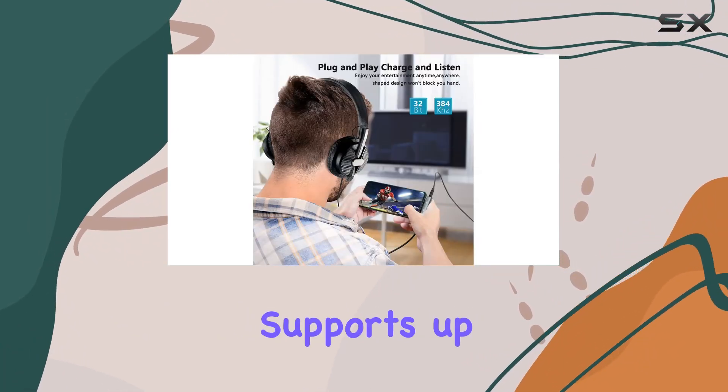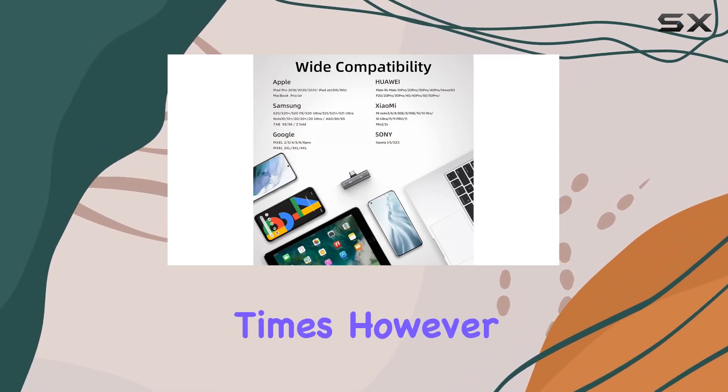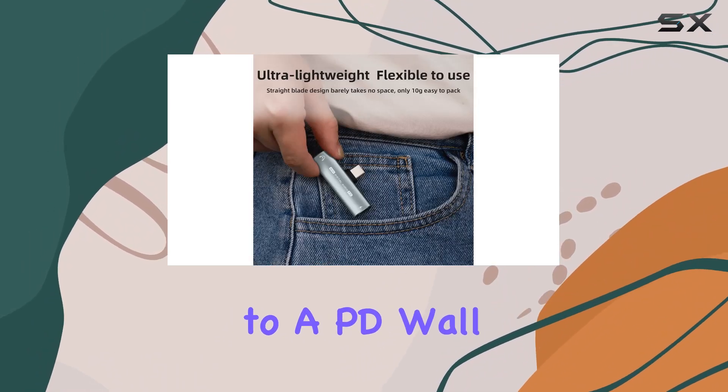On the charging front, the USB-C PD quick charge supports up to 27W, promising faster charging times. However, for optimal results, stick to a PD wall charger.